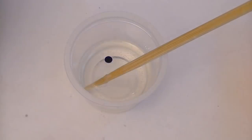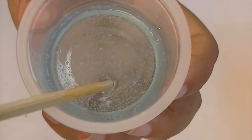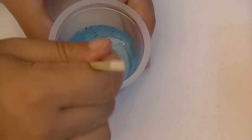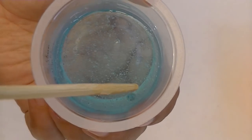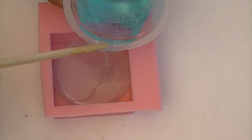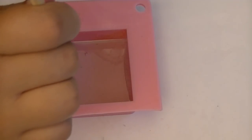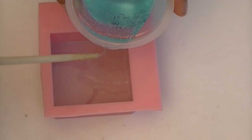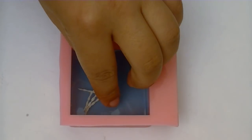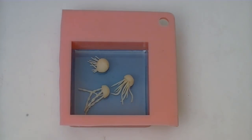Before you pour your resin in the mold, put one drop of food coloring. If you want your water to be darker, go ahead and put in one more drop — I like this tone better. Pour your resin into your mold. We're going to let this sit for about 4 hours before we actually put in the jellyfish, so that the jellyfish is not at the bottom of the tank but floating in the middle. Once your resin is hard enough but still very slightly sticky, place your jellyfish in the way that you want them to be, then let them sit for another 2 hours.